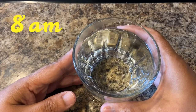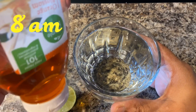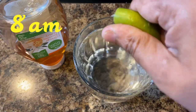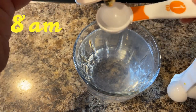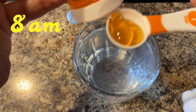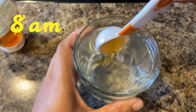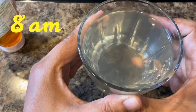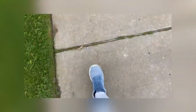It's 8 o'clock and the first thing we need to drink is warm water with lemon and honey. Take warm water, put lemon in it, and then add 1 tablespoon of honey. Give it a good mix — your lemon honey drink is ready. Have it on an empty stomach at 8 o'clock, then take a walk for 30 minutes.